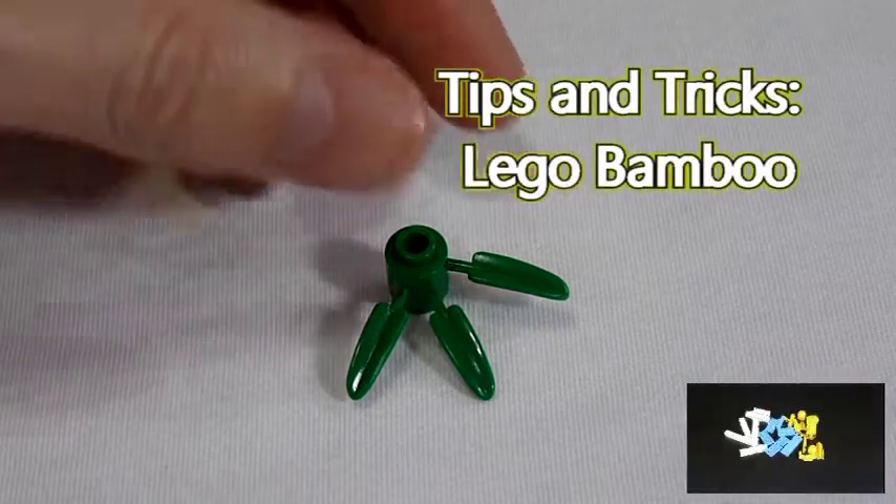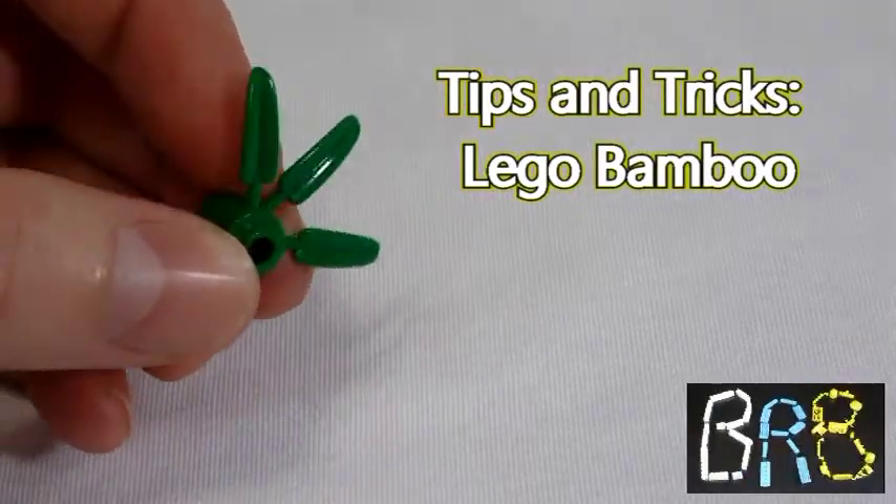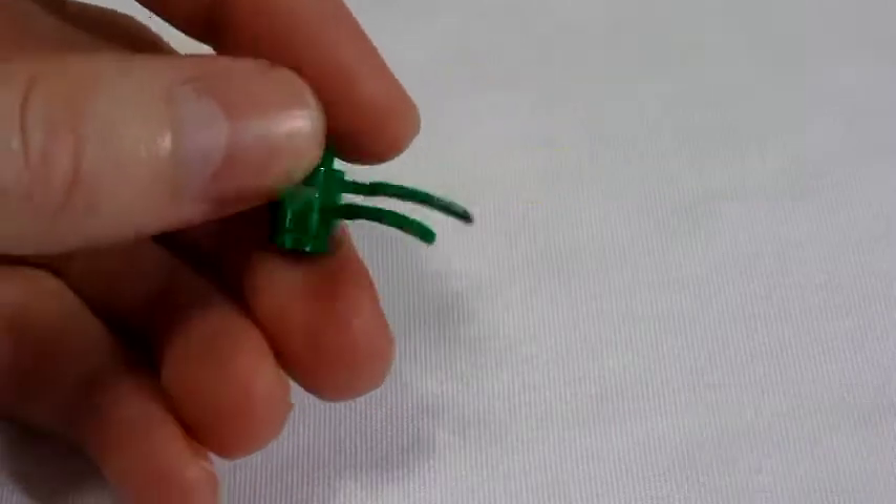Hello LEGO Builders! In this video I will show you how to use the standard LEGO bamboo piece to make some awesome looking bamboo plants.